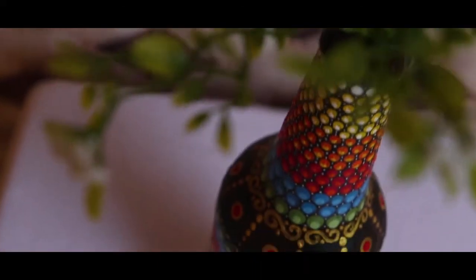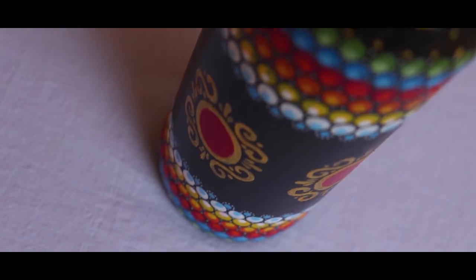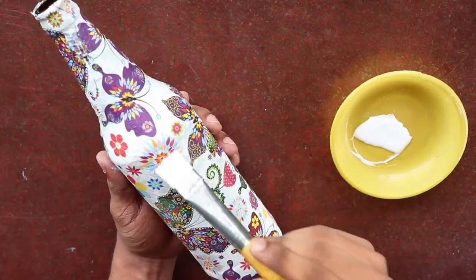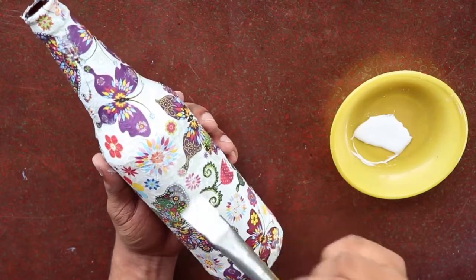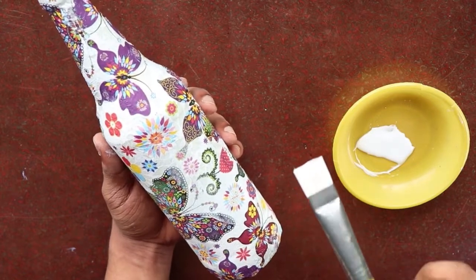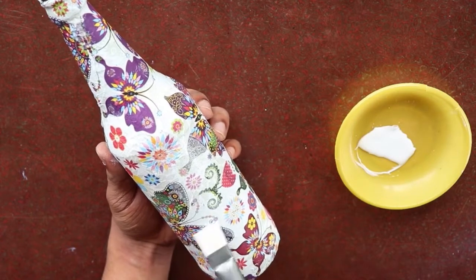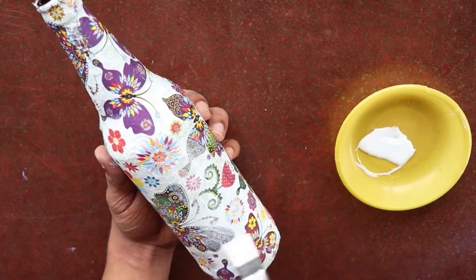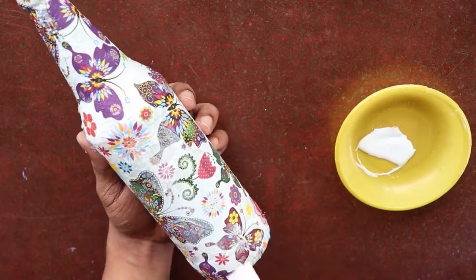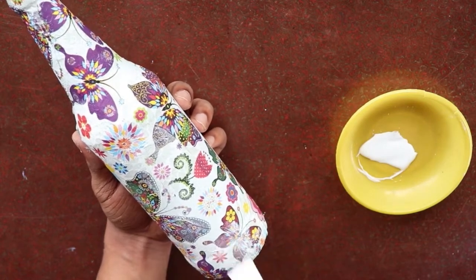You can also use a round eraser as a dotting tool. Then you need to clean the bottle dry. I will apply the glue to all the sides of the bottle and let it dry. I will also shine the bottle using varnish.